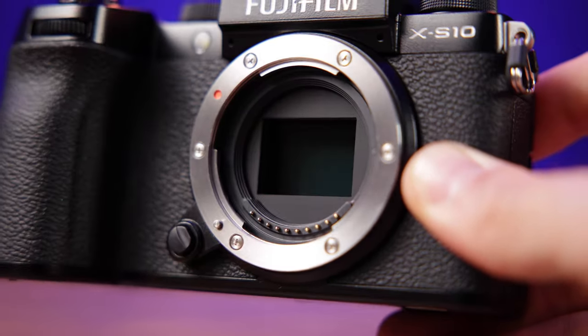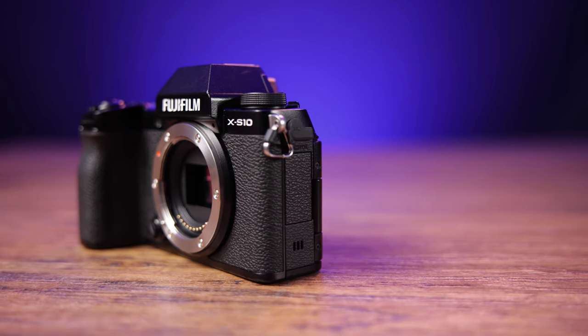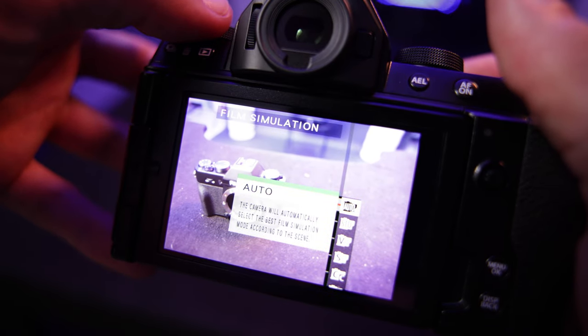As for image quality, I have high expectations for the X-S10 because it has the same sensor as the X-T4, which I already know is capable of amazing photo and video. Shooting-wise, where I think this will really be different is just interacting with the new interface. The X-S10 does differ from the X-T4 in a couple of ways: they had to redesign the IBIS unit to fit the smaller body, and the mechanical shutter is slower — it can only do 8 frames per second mechanically, compared to 15 fps in the X-T4. One cool thing is that in auto mode you can select auto film simulation mode, where it automatically determines a film simulation based on the content in the frame.